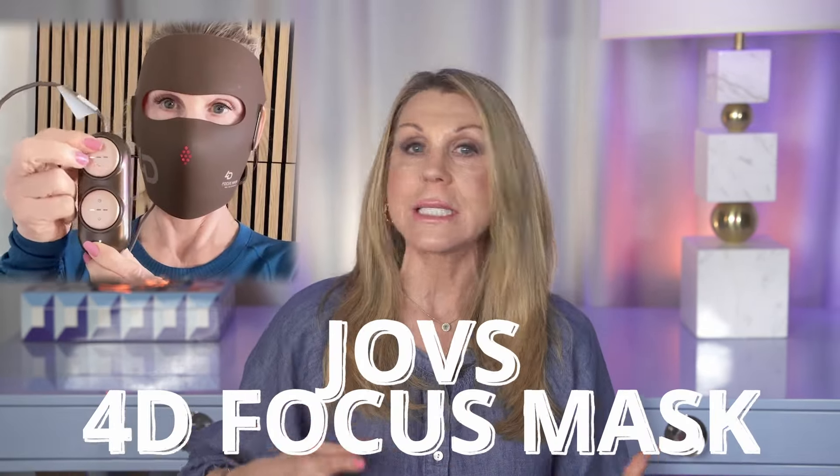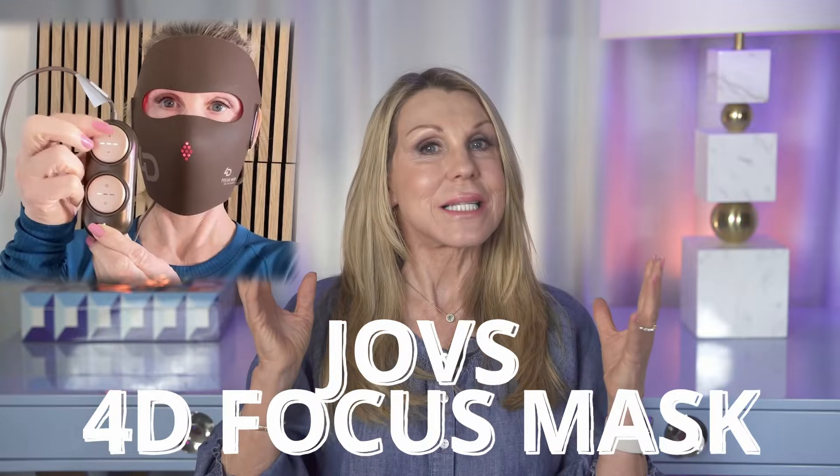If you clicked on this video, I'm going to assume that you are familiar with red light therapy and perhaps you are in the market for an at-home device. Today, I am actually going to be reviewing a mask from Joves. It's a 4D laser therapy mask, which is quite different from what I have been using for years, which are LED masks. I actually own several LED masks, so I am going to show you how this one from Joves is different and tell you what exactly to expect. I'm hoping to help you narrow down what you're looking for in an at-home device.